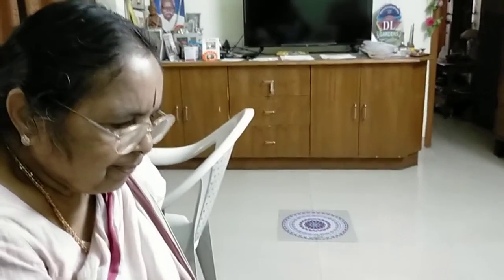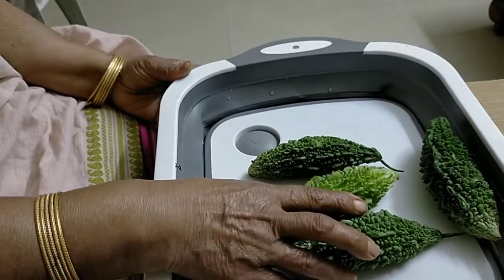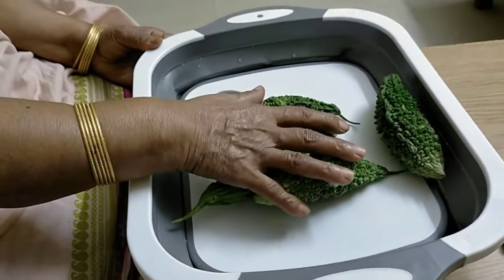Amma, what are you doing now? This is a tray. This is a tray type.